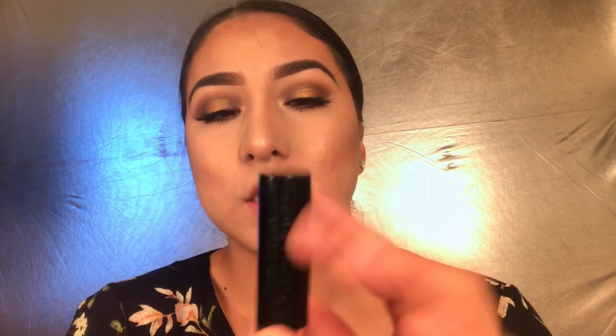My favorite part - on to the lips! I'm going to use the Anastasia Beverly Hills lipstick in the color Honey. It's a matte lipstick and I think it's a perfect color for fall - so freaking pretty. It's a nude so it goes with every eye look. I don't have anything to line my lips so I'm just going to apply the lipstick directly. It's soft and just so beautiful.